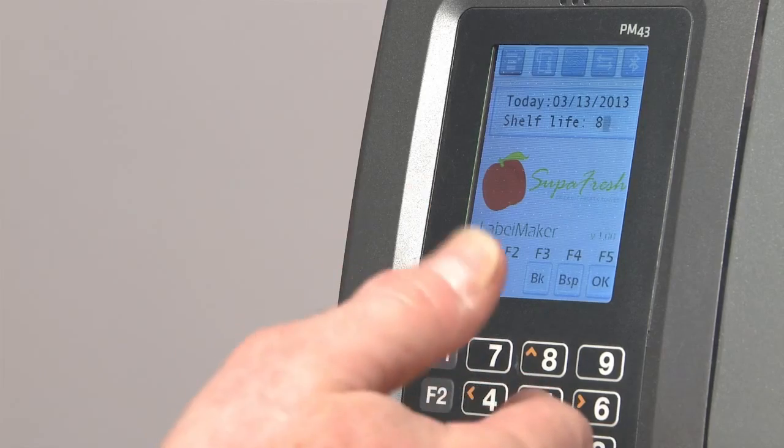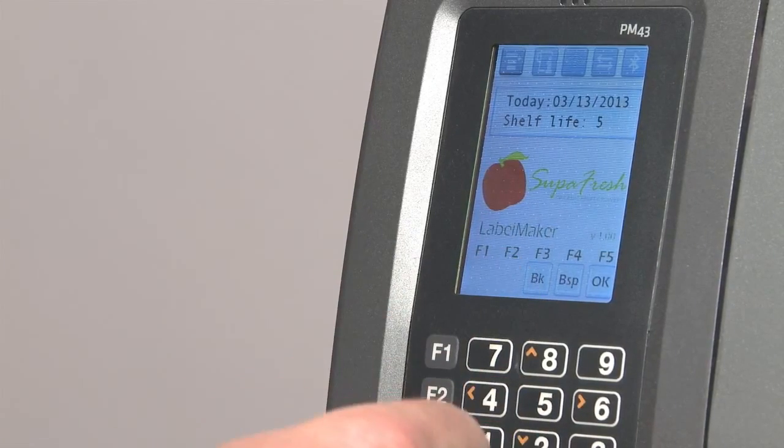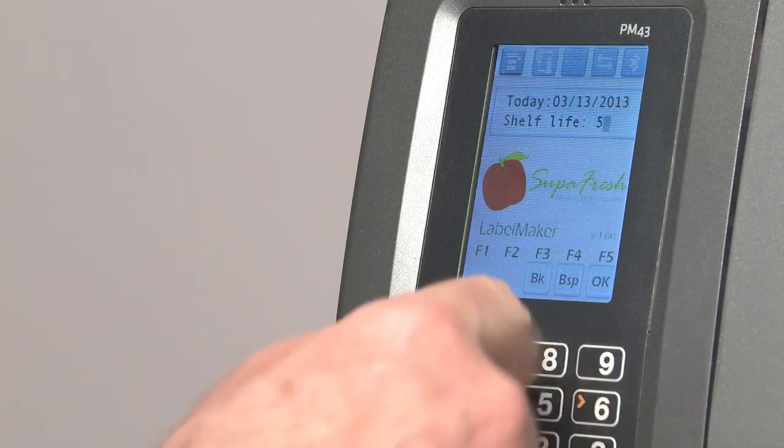Since fruit is perishable, we need to input a sell-by date, so we put in the shelf life. I'm going to change from the default of 8 down to 5, and I'm going to press OK.